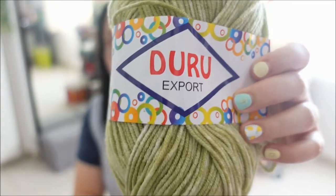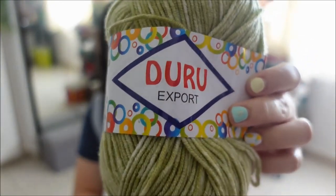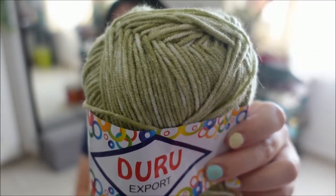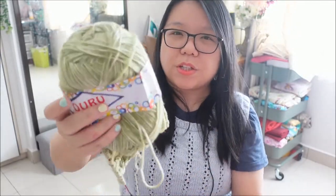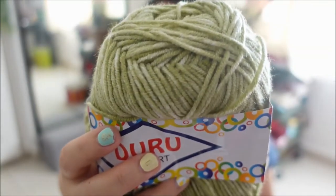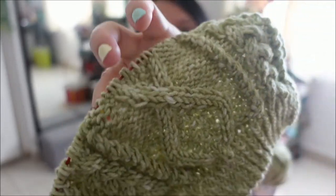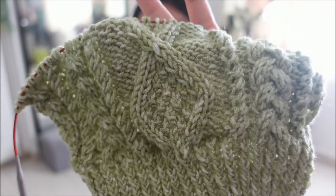The yarn I'm using is an acrylic yarn in this green tonal variation — it looks really nice with the cables. I really love this project and I hope in the next podcast that I will be done with it and can show you the whole finished piece.